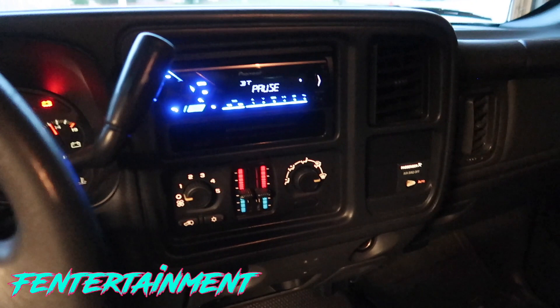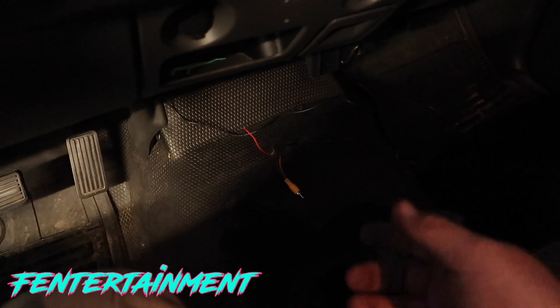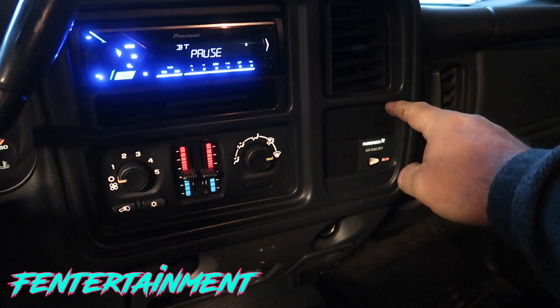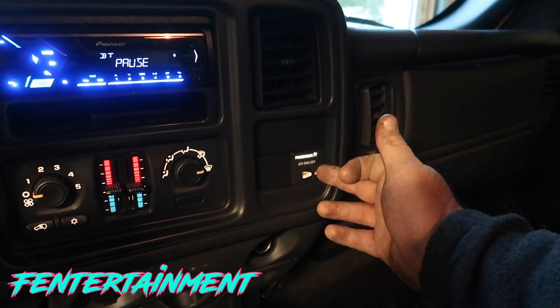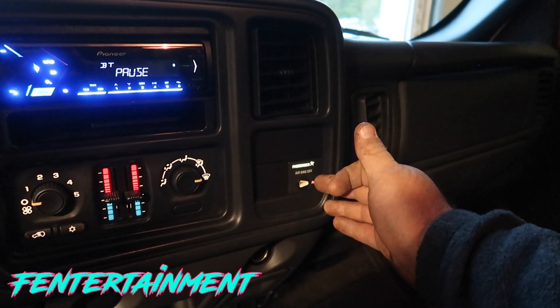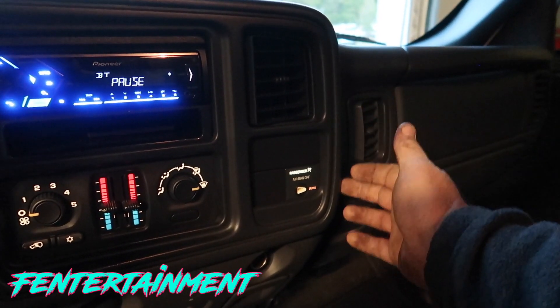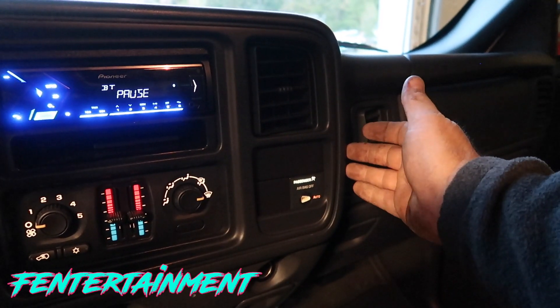Now we're back in the truck. I've run the video and signal wire from underneath the dash, all the way under the frame, up through the engine bay, through the firewall, and out at the bottom of the dash. I plan on mounting the monitor in a square pocket in the dash. We're going to remove the bezel and all the plastics from around the monitor, then glue the monitor to the back of the bezel.